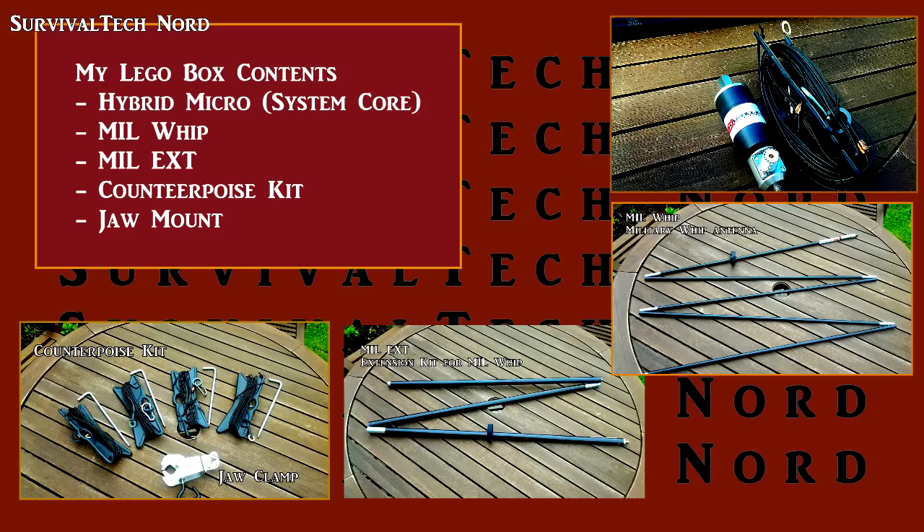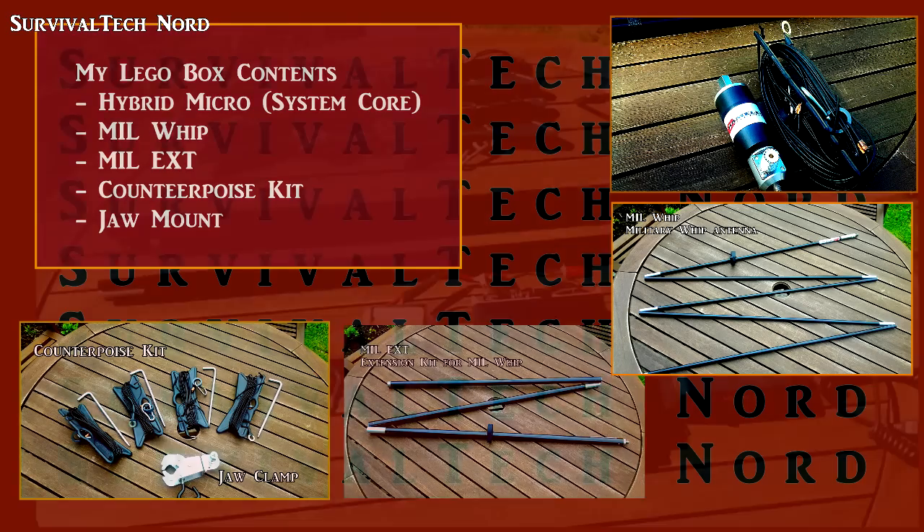Please remember, if you're watching this video from the website survivaltechnology.net, there's an entire article with lots of information that goes along with the video, including links, detailed descriptions, and lots of supporting information.